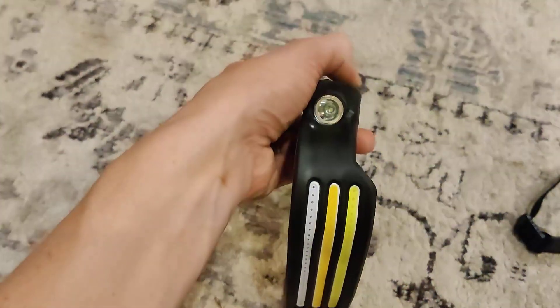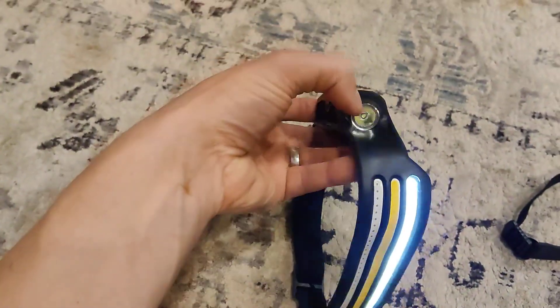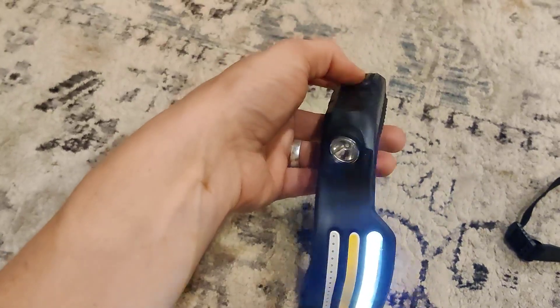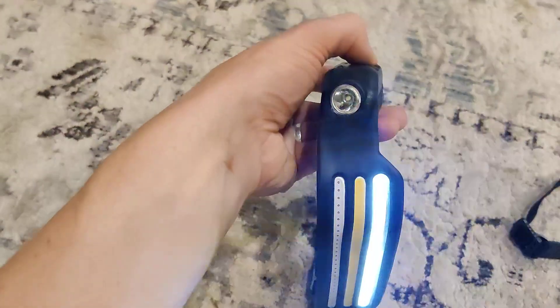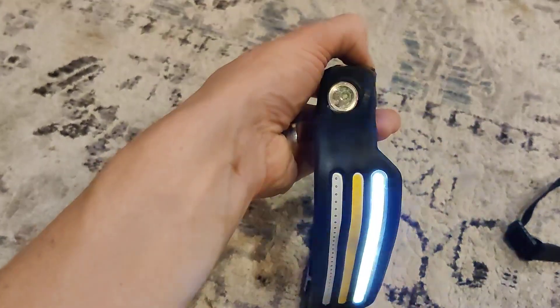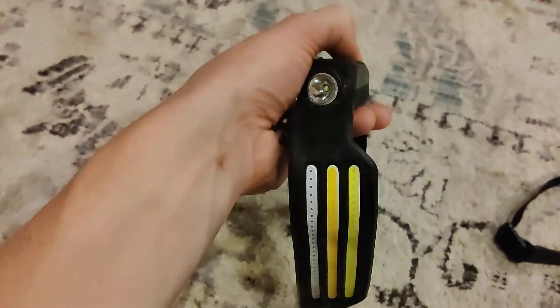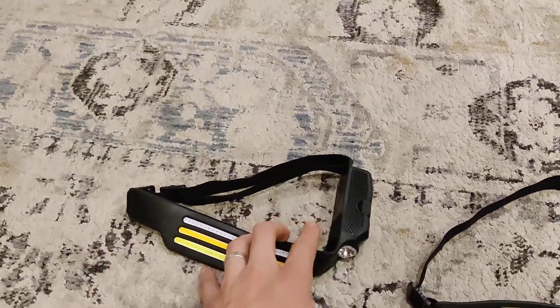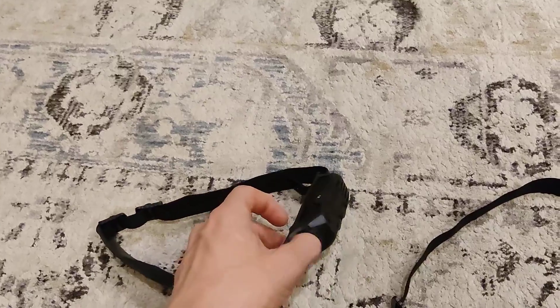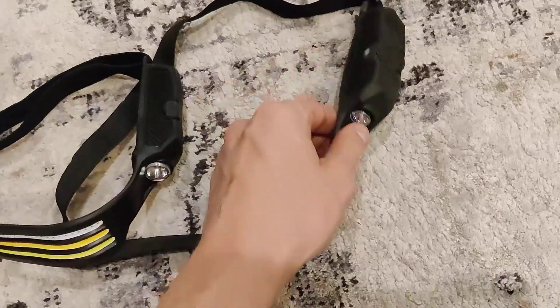If you switch off of that, you're going to get this side light here as well once you cycle through and turn them off. Although I think the batteries are low, so it's not cycling to the final flashlight. That is one drawback — the batteries do run out faster because there's a lot more juice. This is a lot stronger of a light than this one.